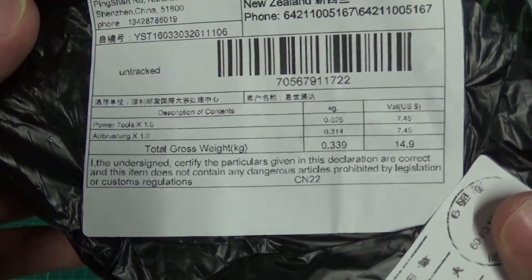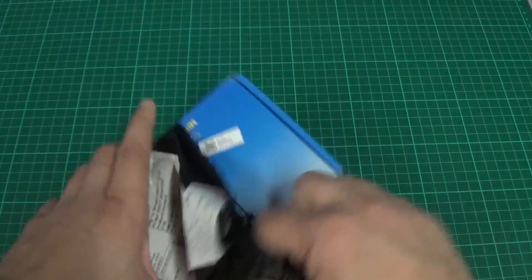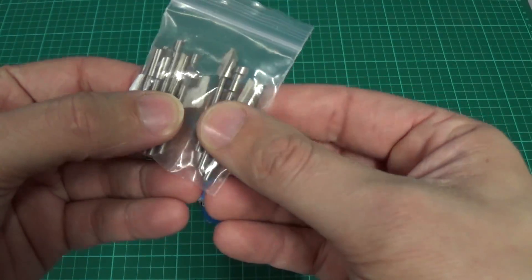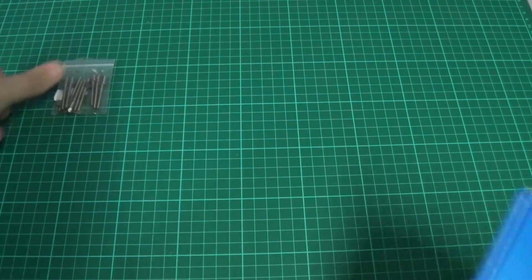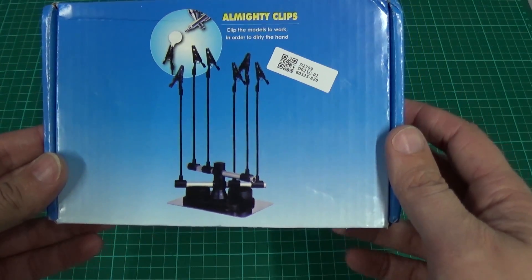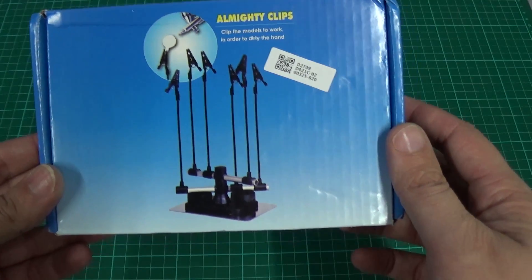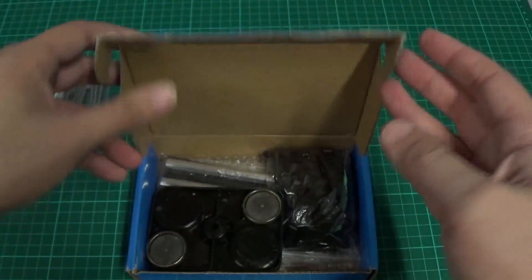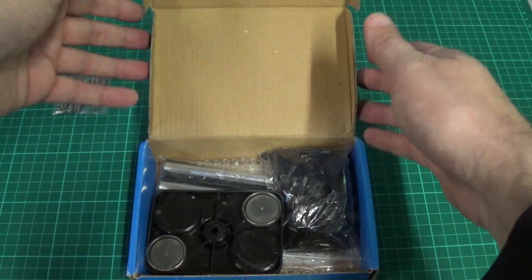Power tools and airbrushing. Some tiny little router-like bits to go in the Dremel. And this is a stand for holding things while you paint — I'm assuming it will also work quite well for when you're soldering cables together or similar. It comes in parts so I'll assemble that later.